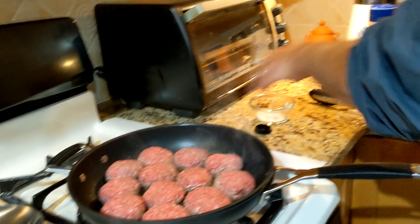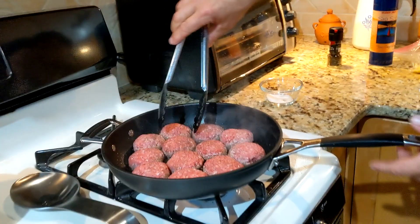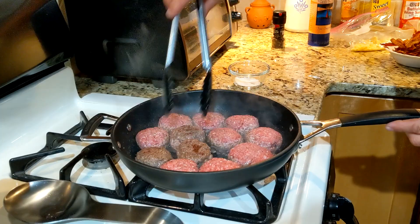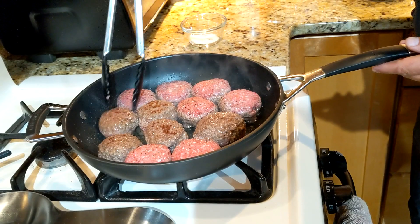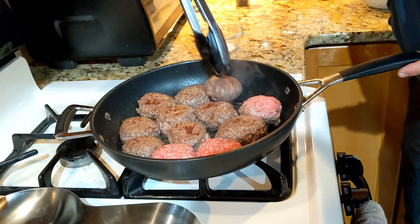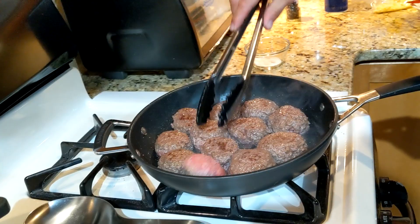You can of course do these on the grill, but I'm having some grill issues so we're doing these inside — not quite as good, but they're going to be delicious. Keep it on high. Medium rare is what I like, but cook them how you like. Well done, cook them longer. These are going to be about 20 minutes total start to finish.